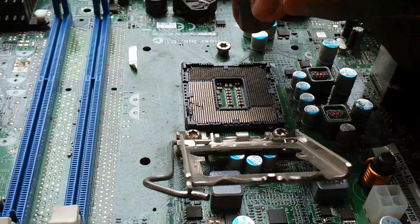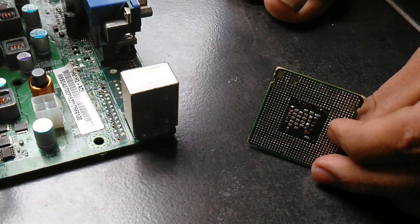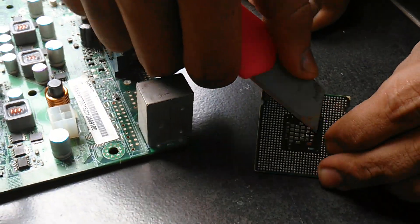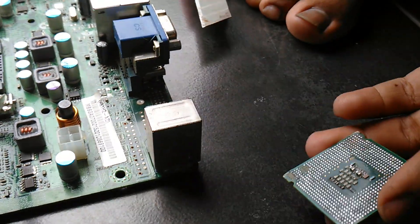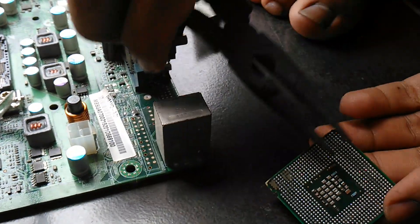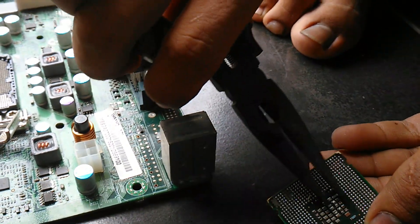You need to remove this thing — you need to remove, of course, the plate. You need to block this. With the tool, you must remove this. It's quite hard.